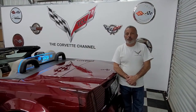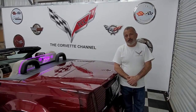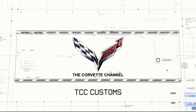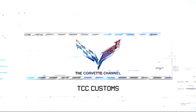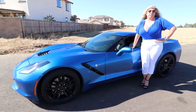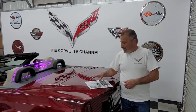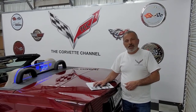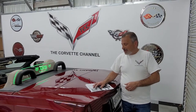Today we're going to be installing a wind restrictor on a Cadillac XLR. I'd like to thank Stephen over at Wind Restrictor for sponsoring this episode of the Corvette Channel. Welcome back to the channel — today we're doing a wind restrictor installation on my wife's Cadillac XLR and I just wanted to go over everything with you.